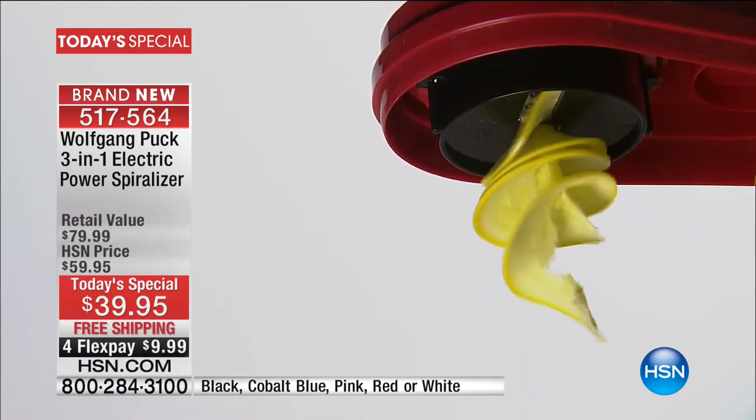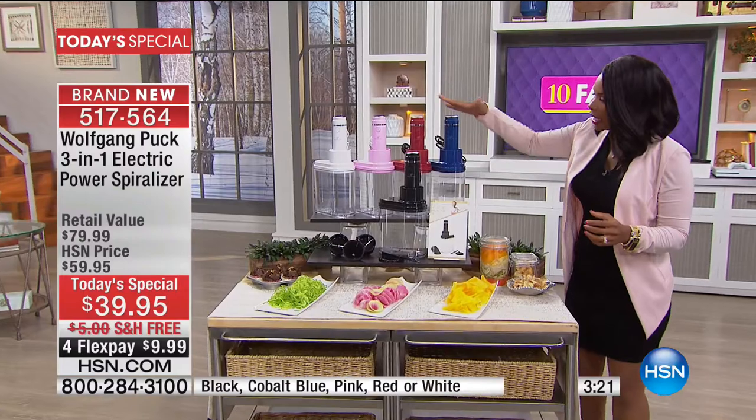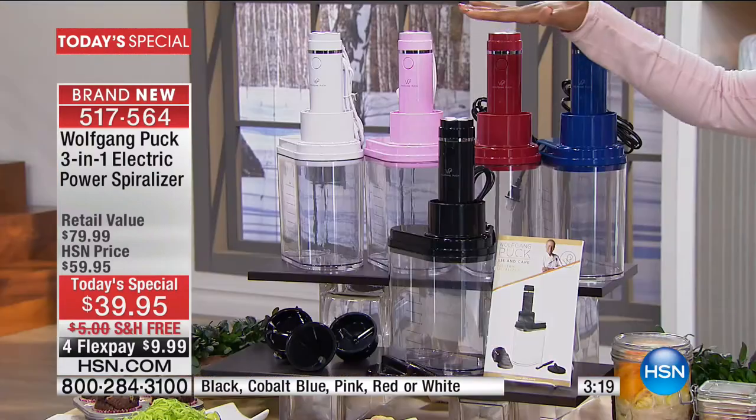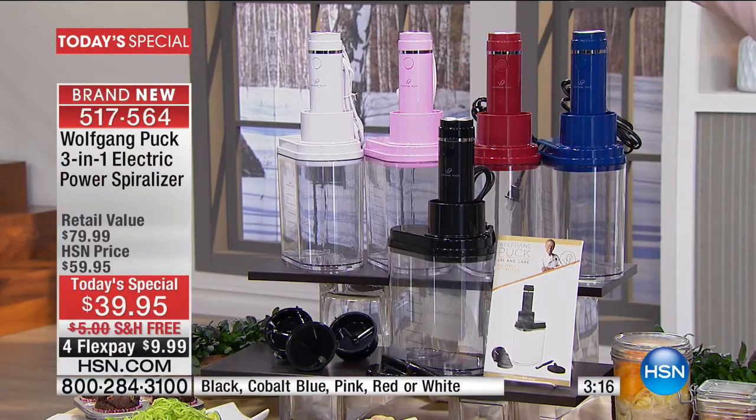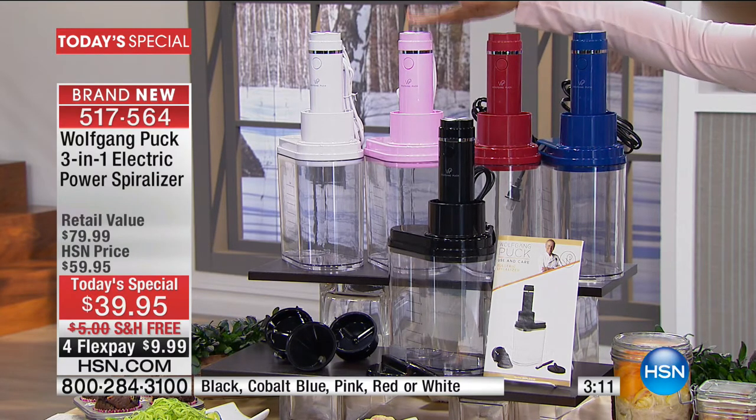If you've been wanting a spiralizer and seeing recipes on YouTube, this is a great one because it's an electric peeler. You've got the wide ribbon cutter blade, the spiral cutter blade, and the spaghetti spiralized blade. It comes with a container so everything catches together. You'll get a user manual and a manufacturer's one-year limited warranty. All you're deciding today is which color you want — black, cobalt blue, red, pink, or white.